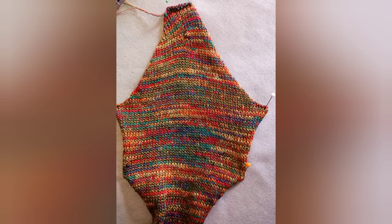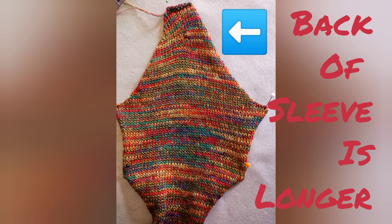In addition, there is some short rowing to make the back of the sleeve longer than the front of the sleeve, so we end up with a definite left and right sleeve.